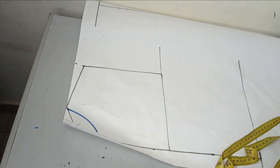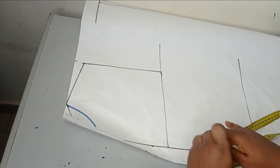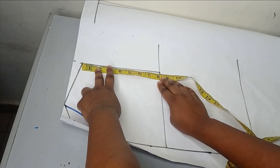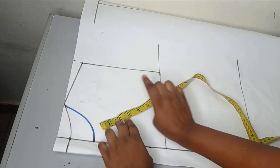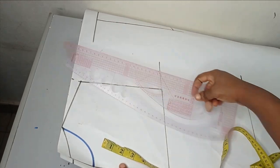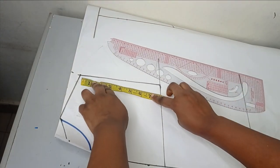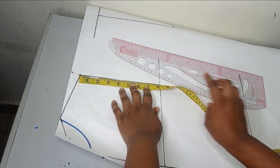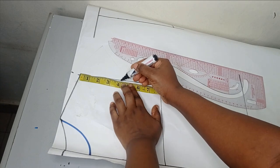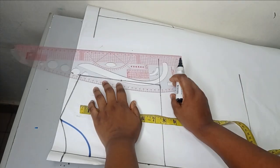For my armhole, my armhole measurement is eight inches. From the shoulder slope I measured eight inches downwards and made it into a straight line. Because I'm cutting the back and front together, I'll get the midpoints of that and connect my armhole from there.